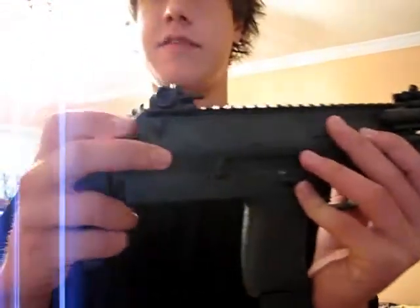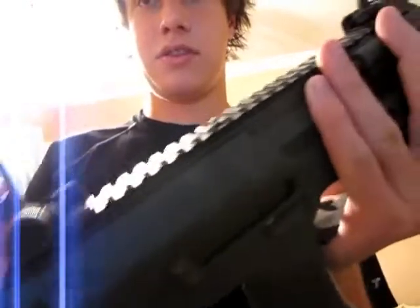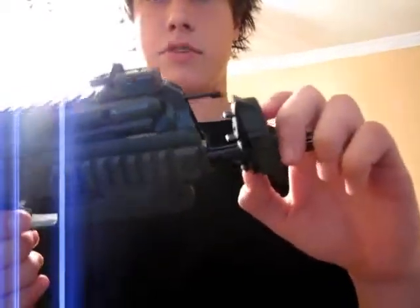So the first gun is my MP7. It has a stock — kind of flimsy, but it works. It also has flip-up sights, and it has a grip right here. The battery goes in right here — this piece just comes off like that. And then it also has my laser mod.